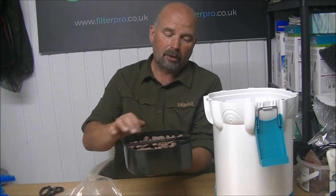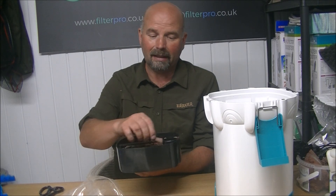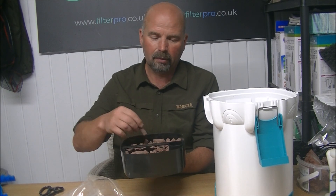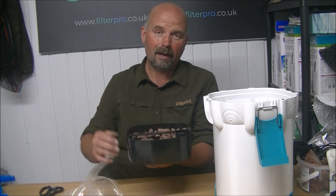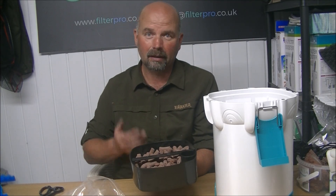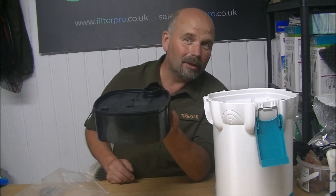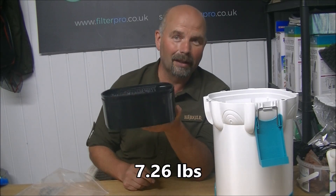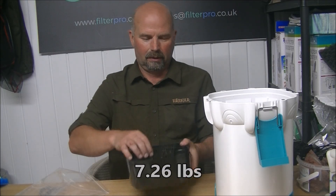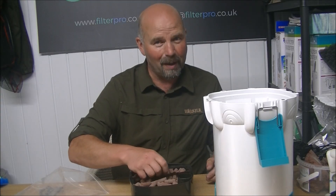Of course, you could put pouches of Purigen or something in that remaining space — if you're using it in a marine tank you might want to use Chemipure Blue or whatever it is you marine guys use. Plenty of space for that, and you've still got three kilos of media in the filter. I managed to get another 300 grams in, so in total we've got 3.3 kilograms of filter media. More is always better.